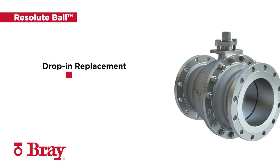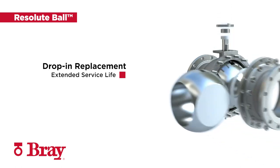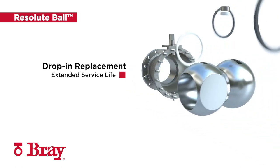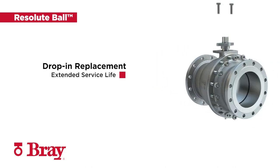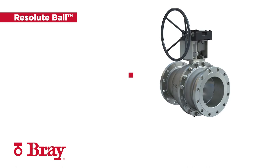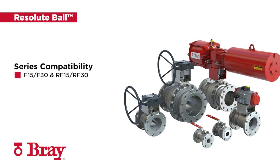The Resolute Ball was designed as a direct drop-in replacement for the standard balls within select Bray series. This unique, field-proven design provides our customers with increased reliability and extended service life over that of traditional ball valves in the same applications. The Resolute Ball is compatible with Bray F-15, F-30, and RF-15, RF-30.